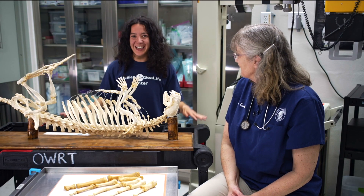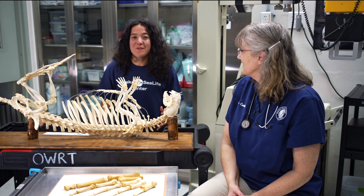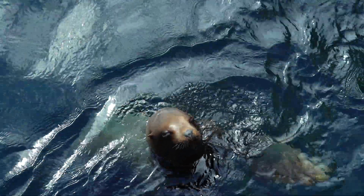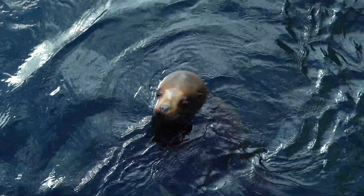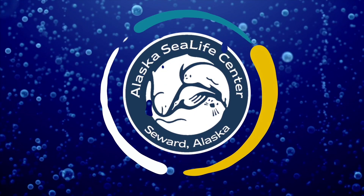Wow. Amazing. See, just like animals, not all humans look alike, but we're the same where it counts — on the inside. Bye, friends! And thank you, Dr. Kiri, for coming. It was fun. Thanks for watching, bye!